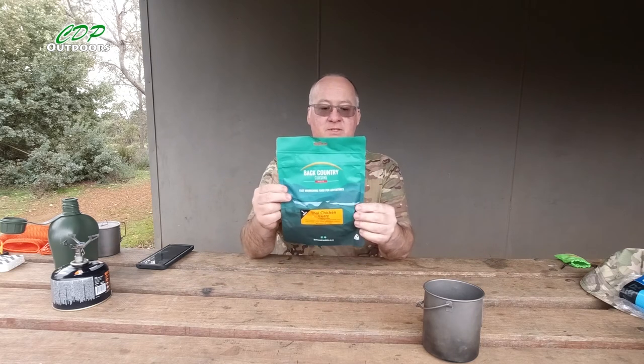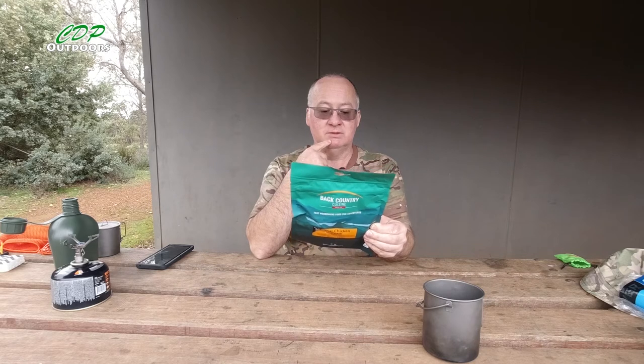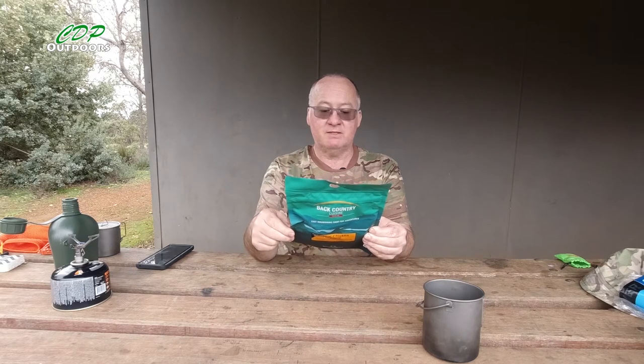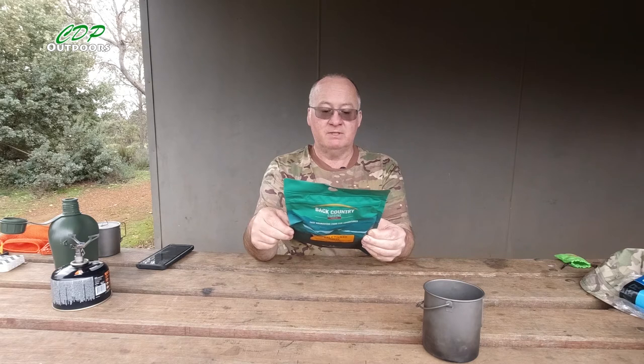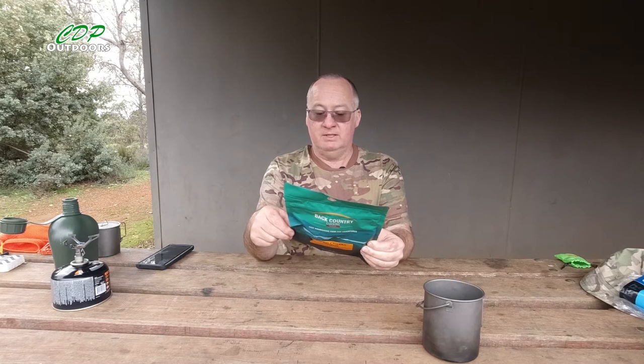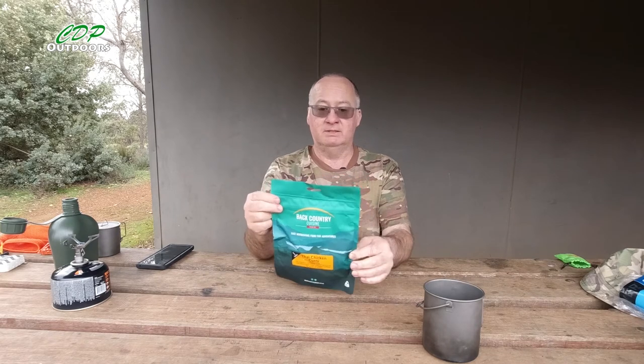The weight is 90 grams, single serve. Preparation requires 220 millilitres of water, which is four-fifths of a cup — add boiling water, stir, and leave for at least 10 minutes. Nutritional info: energy average 1635 kilojoules or 392 calories, protein 17.7g, fat total 17.1g, saturated 3.5g, carbs total 44g, sugars 13.8g, sodium 746mg.